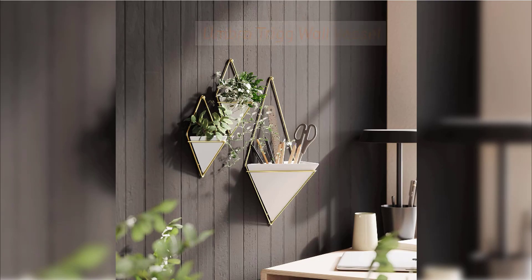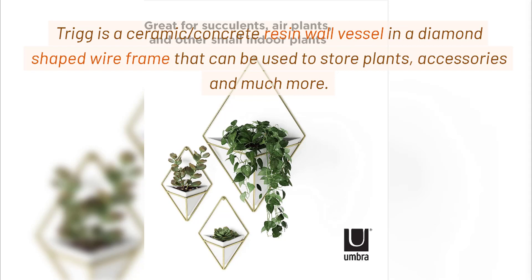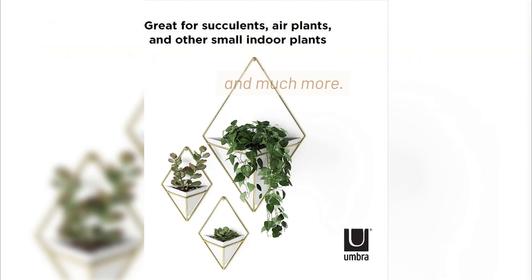Umbra Trig Wall Vessel. What is Trig? Trig is a ceramic concrete resin wall vessel in a diamond-shaped wire frame that can be used to store plants, accessories, and much more.